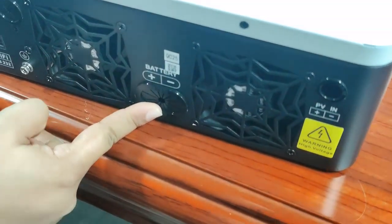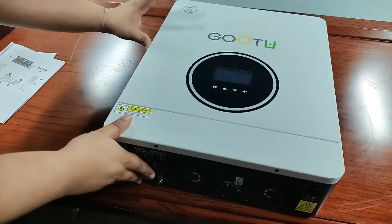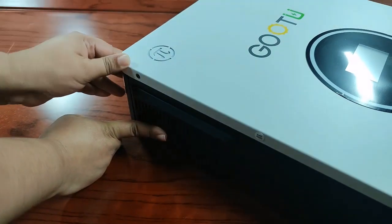This is the connection for the battery. This is also another fan. And this is the PV input. On this side, you can also see another built-in anti-dust kit.